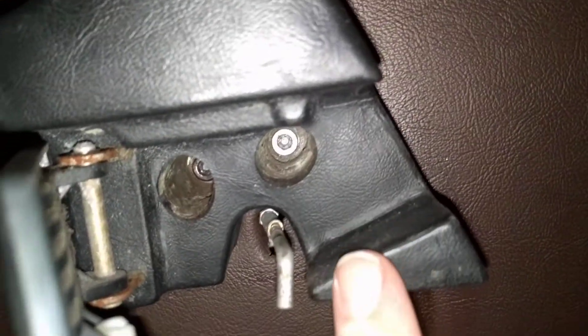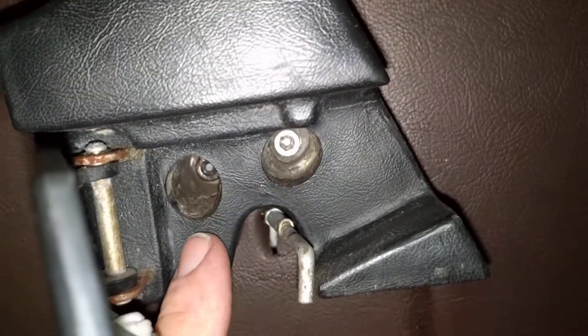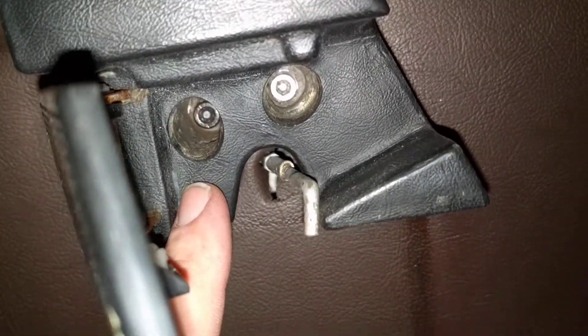Now trying to get the handle off because it's fairly solid. If you can see in there — trying to get it to focus — there are two hex screws in there, so going to try and undo those now.